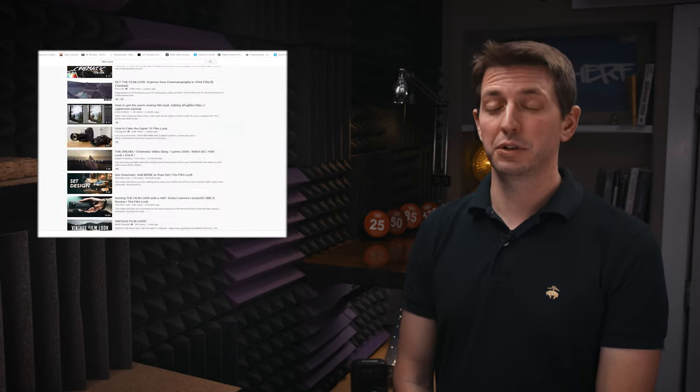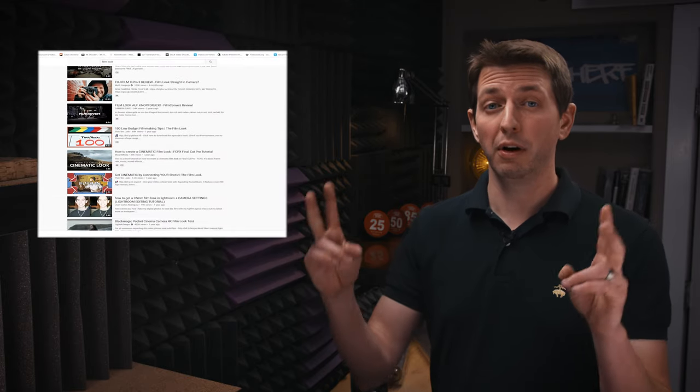After searching YouTube, I have found thousands of tutorials on three-point lighting or getting that filmic look, but I haven't found a single video on how to build a sodium vapor lamp, so here it is.